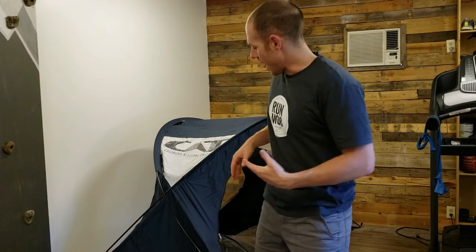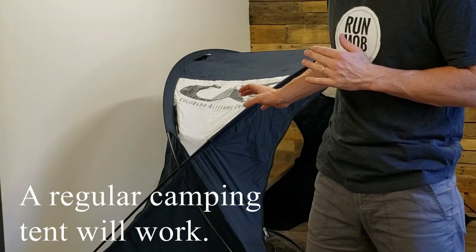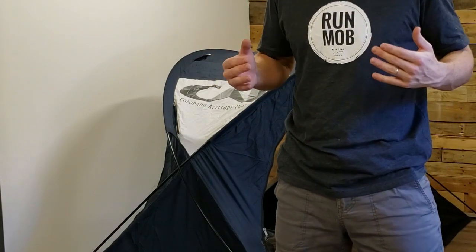I actually had a much larger tent that came with the generator — it had a huge dome, you could put a king-size bed in it, but it was too big. I sold it to recoup some costs from the generator and got something much smaller and more manageable. This will be much better to sleep in and doesn't take nearly as long to prime.